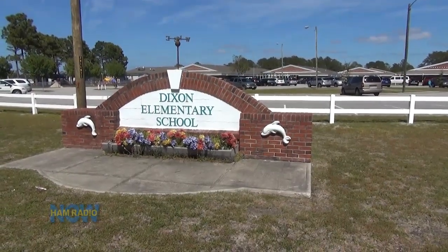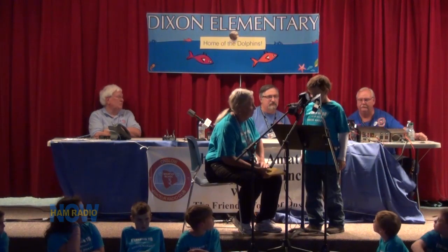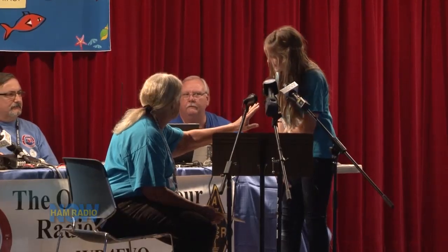Without new shows for a couple of weeks, let me explain what I've been doing. I went down to the coast to shoot video of a school contact — Dixon Elementary School did a live ARISS contact. That's ham radio helping students talk to astronauts on the International Space Station. My first was back in 1992, before it was the ISS — back when it was the Space Shuttle. There was another one scheduled down in Onslow County, North Carolina, so Cliff and I went down there and videoed it.